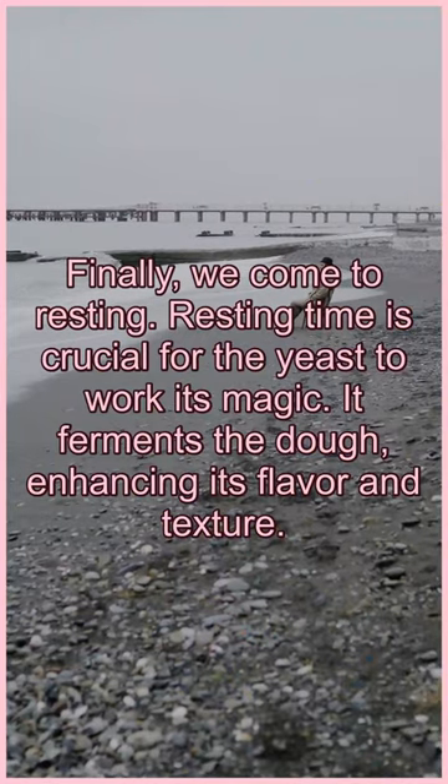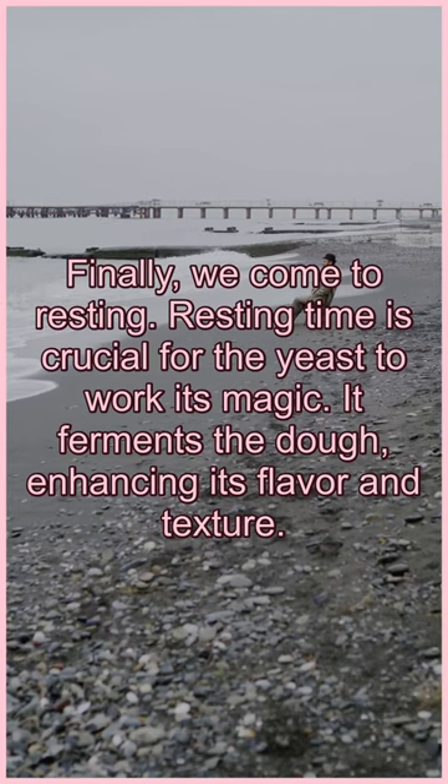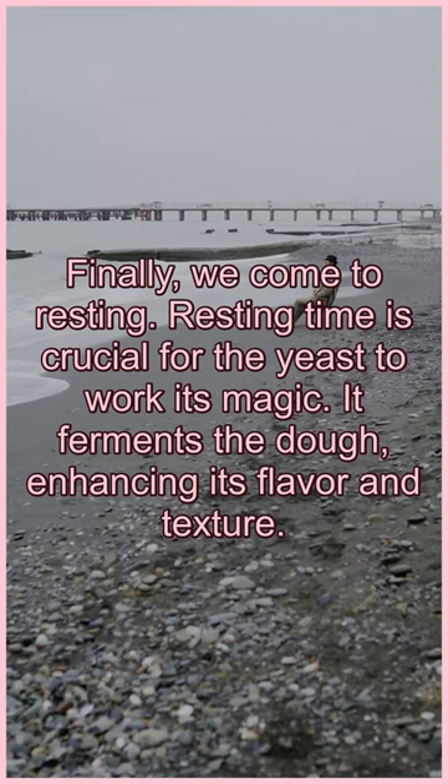Finally, we come to resting. Resting time is crucial for the yeast to work its magic. It ferments the dough, enhancing its flavor and texture.